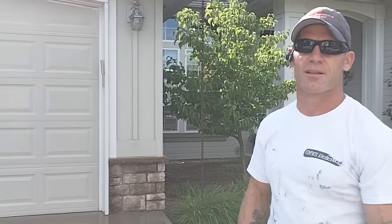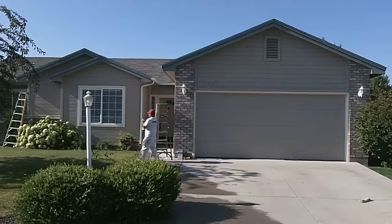This is the initial prep process — the power washing that we go through one day prior to prepping the house, doing the caulking, priming, sanding, and any other prep work. This is Chris from B&K Painting.